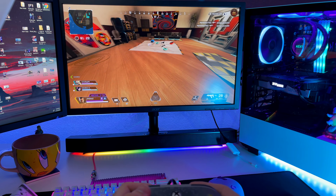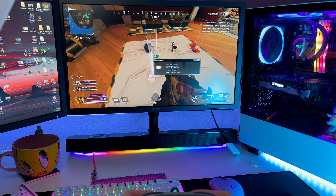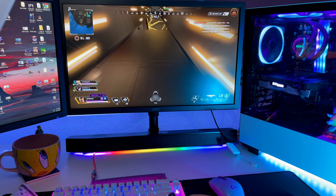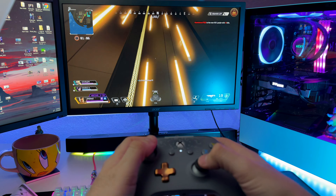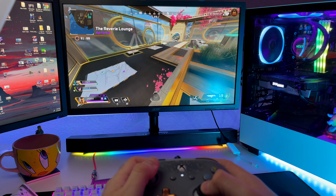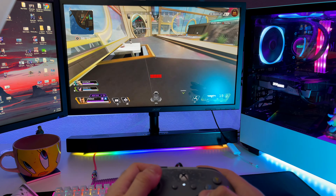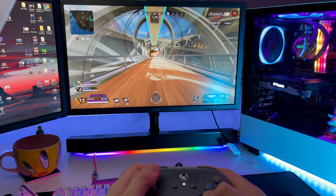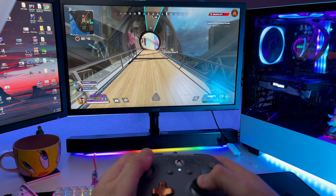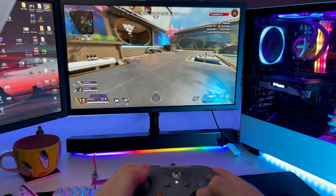I haven't owned the controller for that long, so I can't really report on stick drift to be completely honest. Controllers in general tend to go through stick drift over time. If you guys own this controller, let us know in the comments how the sticks have handled after long-term use — especially if you play a lot of multiplayer games.